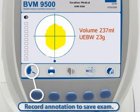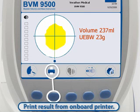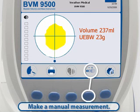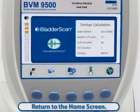Record a voice annotation to save your exam. Please note that if you do not voice annotate the current exam, the exam data will not be saved. Print the exam result from the onboard printer. Make a manual measurement of bladder wall thickness. For more information on this feature, please see the BVM9500 Quick Reference Card or User's Manual. Return to the home screen and perform another exam.